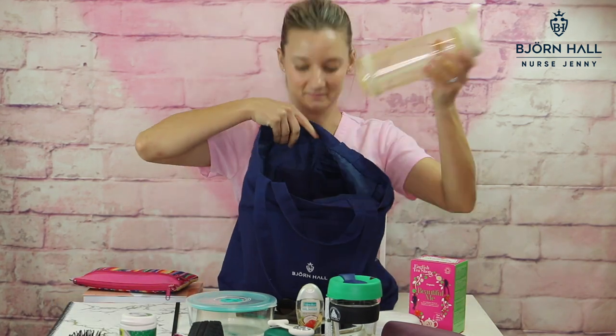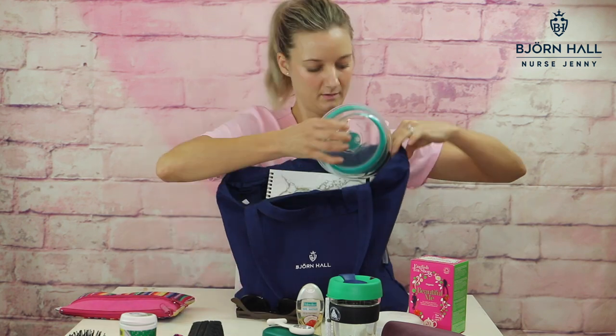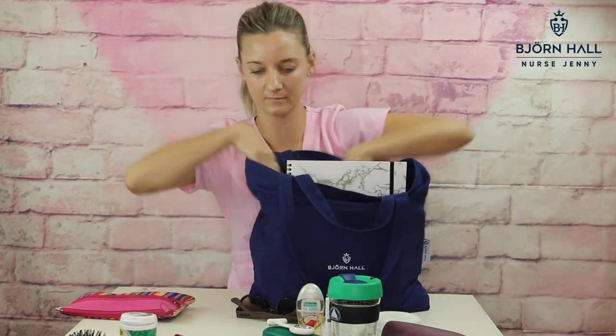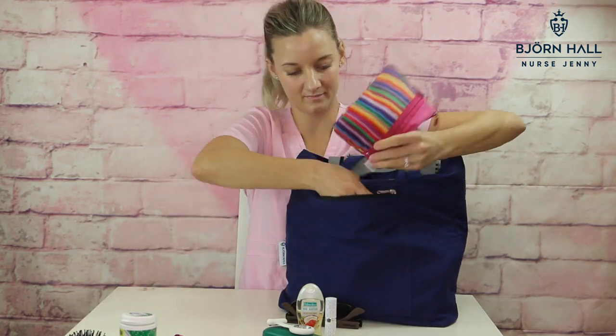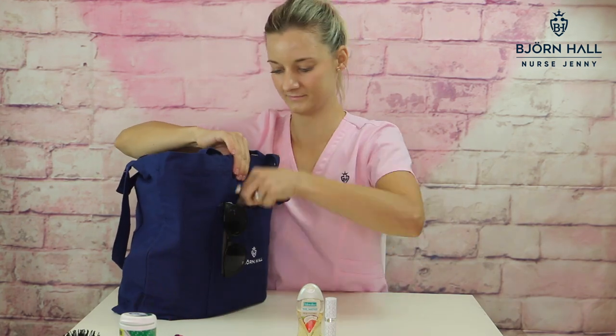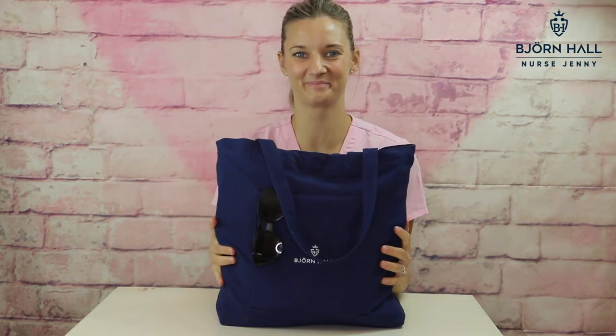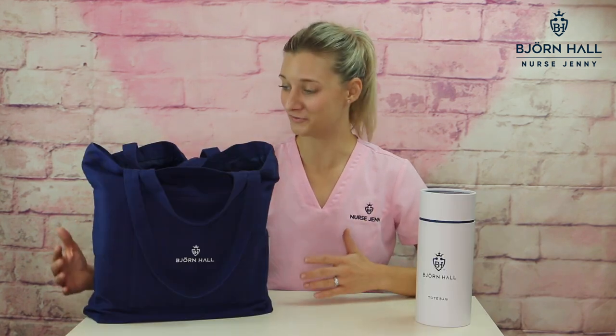Honestly, you can fit so much into this tote bag. Let me show you exactly how much you can actually fit into it. As you can see, you can fit nearly half of your belongings into this tote bag.